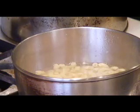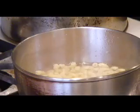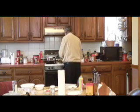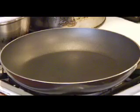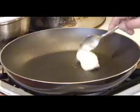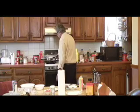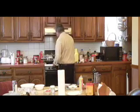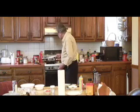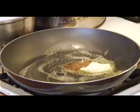You can see my pasta is already cooked. I'm going to drain it, shut the fire off, and bring my pan over here. As soon as the pan heats up, I'm going to add some butter into it. Soon as it warms up with the butter—